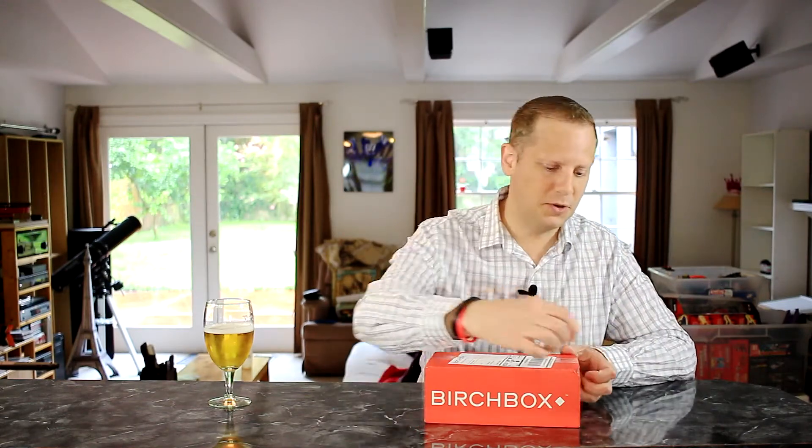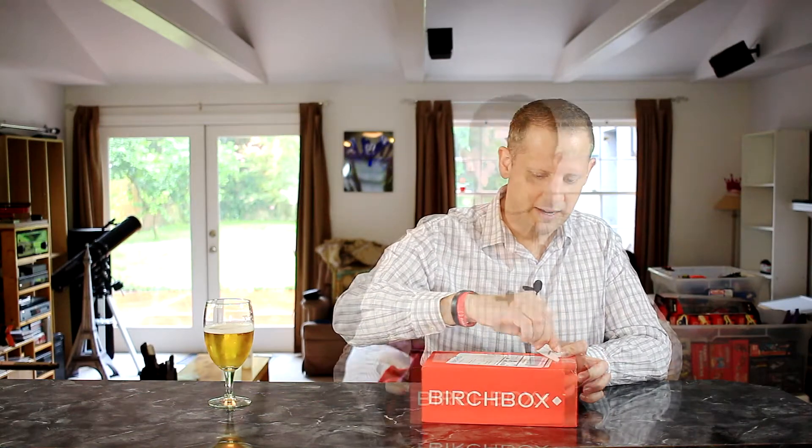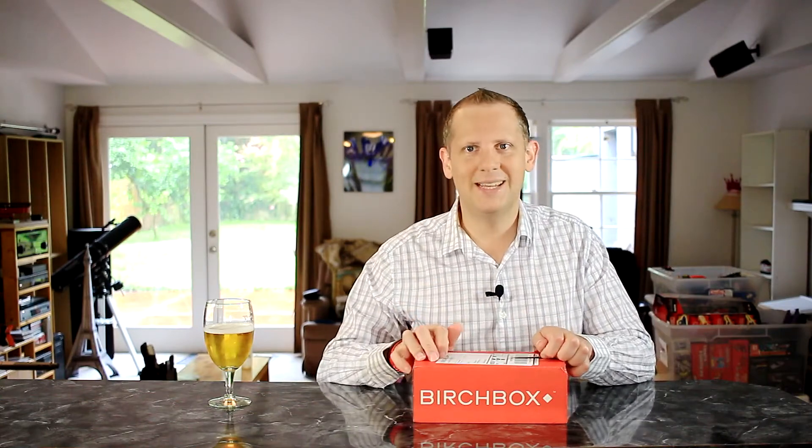If you aren't already subscribed to Birchbox and you'd like to get one of your own, I'll have a referral link in the show notes below. It helps me out, and I appreciate those of you who have already used it or plan to — it gives me a nice incentive to make these videos. So let's go ahead and get into this August box and see what we got.